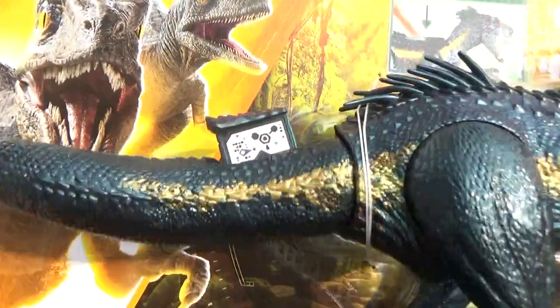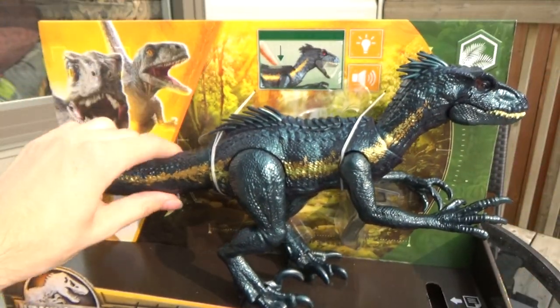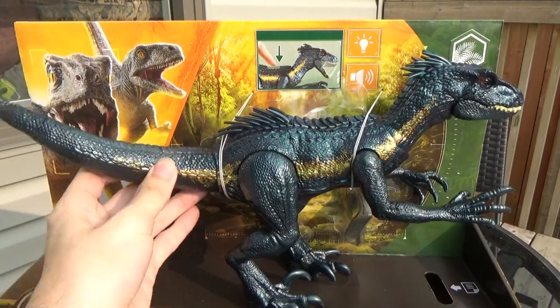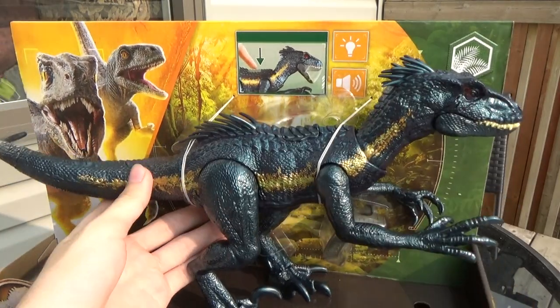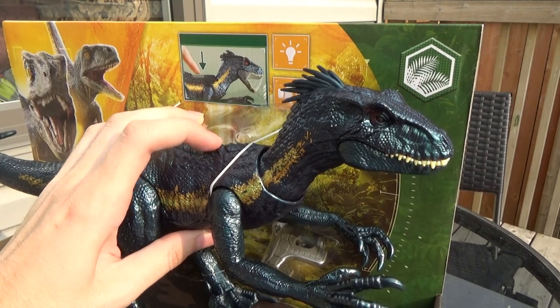It's got this scan code on the tail if you guys need that — I'll probably do a scan code video in the near future. The tail actually doesn't control anything, it's just individual and poseable, but there's a button on the back that chomps.